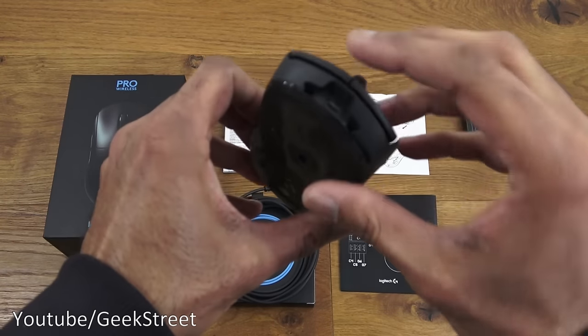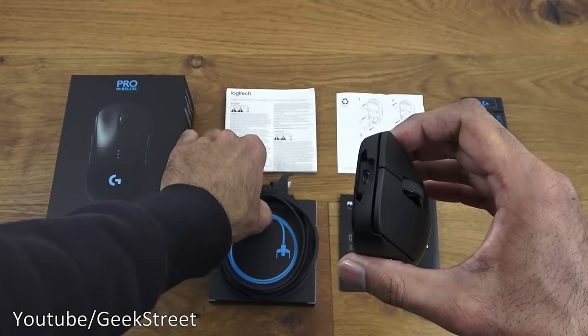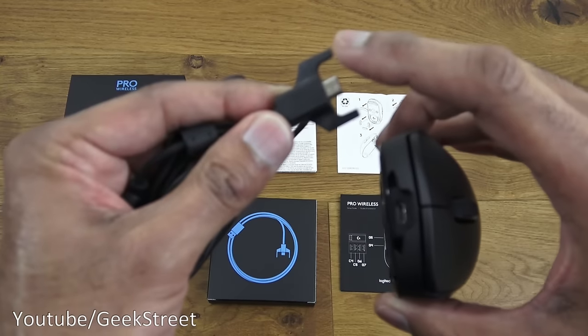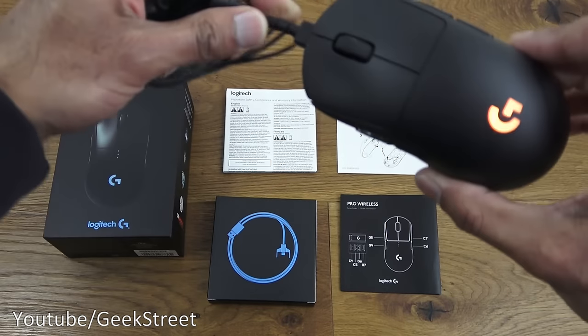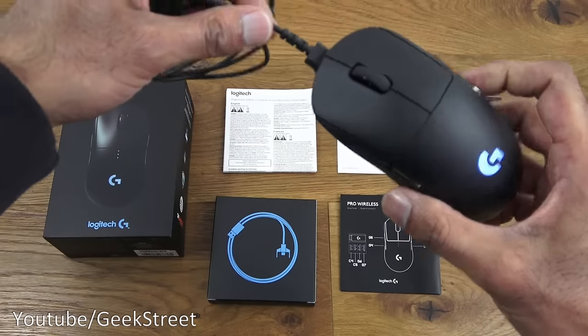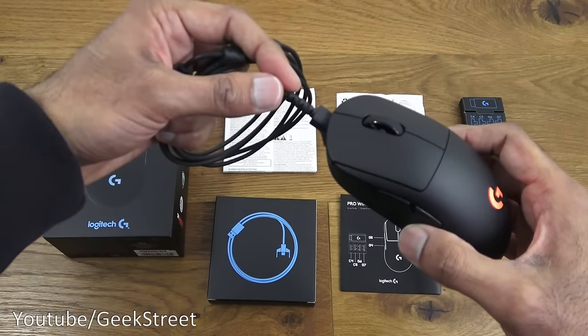The next thing worth showing is the micro USB point at the top of the mouse. The micro USB connector has two plastic wings on the side and they slot straight in, so it really doesn't give the impression that it's a wireless mouse at all. If it does run out of power you can plug in and continue playing just like this.